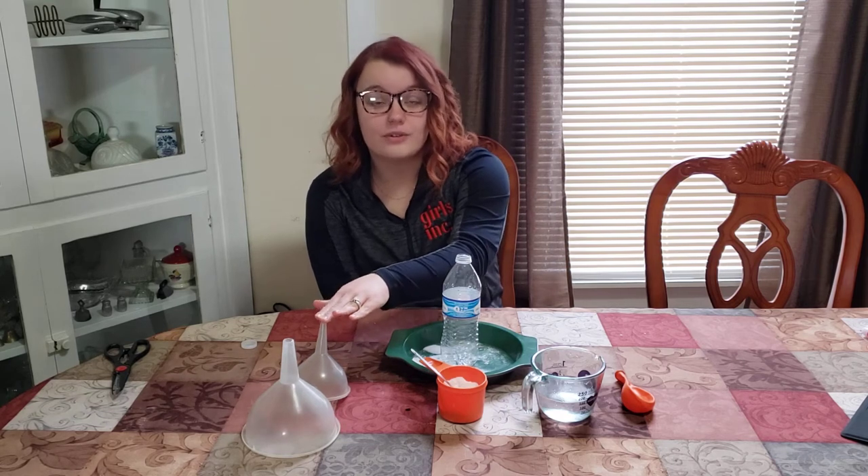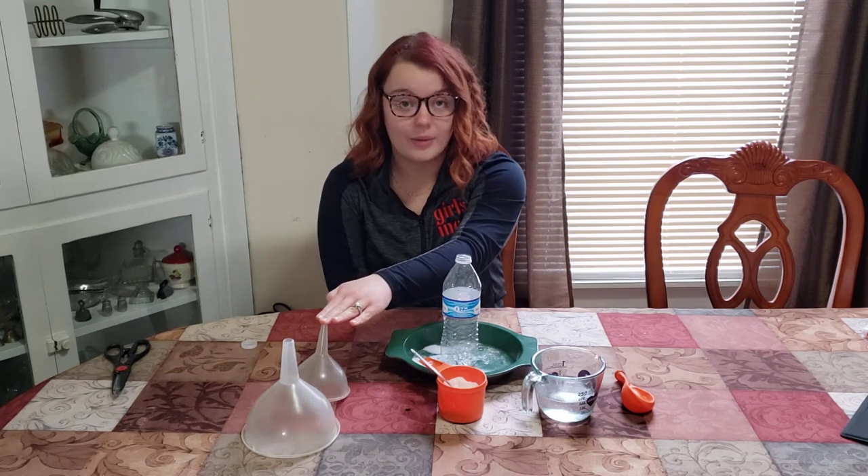The things you need for this activity are a balloon, some white distilled vinegar, baking soda, funnels — if you don't have plastic funnels at home you can make them out of construction paper or computer paper — and a water bottle.